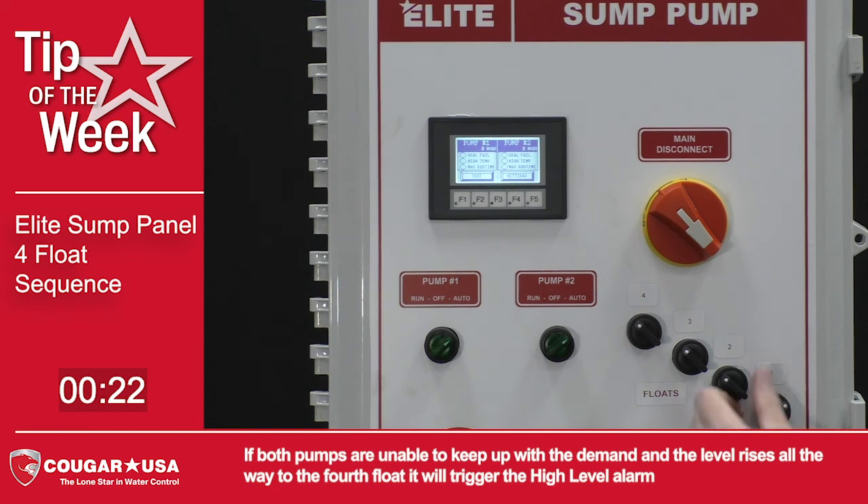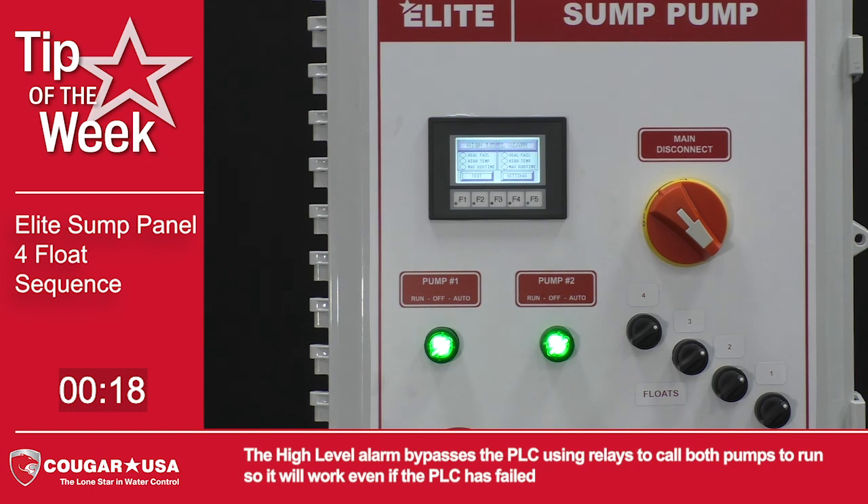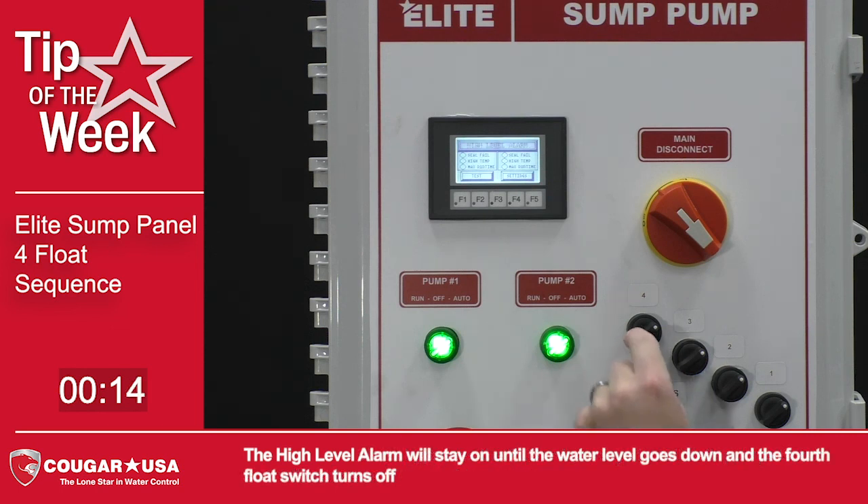If both pumps are unable to keep up with the demand and the level rises all the way to the fourth float, it will trigger the high level alarm. The high level alarm bypasses the PLC, using relays to call both pumps to run so it will work even if the PLC has failed. The high level alarm will stay on until the water level goes down and the fourth float switch turns off.